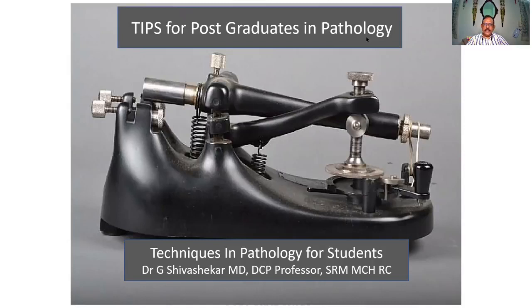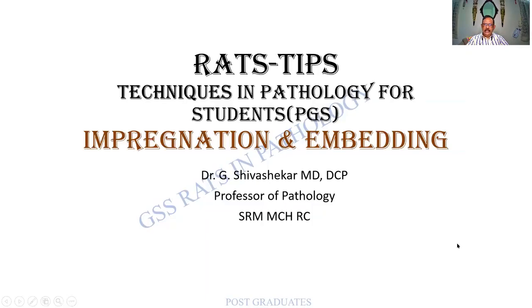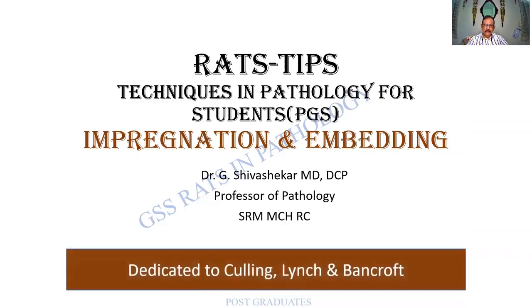TIPS for Post-Graduates in Pathology — Techniques in Pathology for Students. The first class shall be on Impregnation and Embedding, which are terms from Histopathology Techniques. I dedicate all my classes to the pioneers in these fields: Culling, Lynch, and Bancroft, whom we shall never forget.